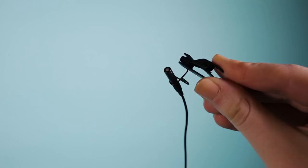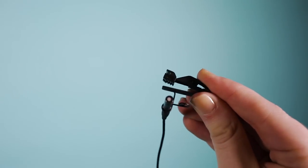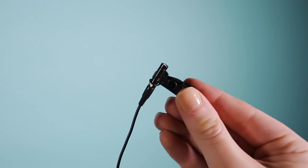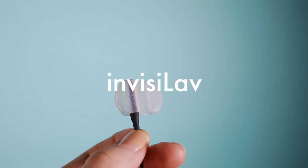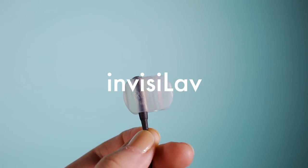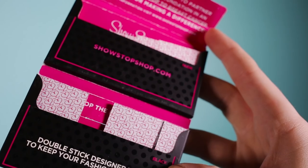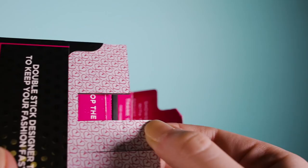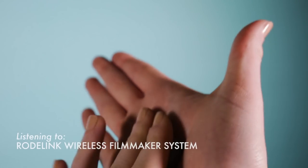Lav mics are great when you want to mic directly on the talent. It's popular to clip the mic onto the talent's shirt, but I have found a great alternative: use the Rode Invisilav silicone system. It allows you to hide the lav underneath the shirt and you won't hear the scraping of the shirt against the mic.